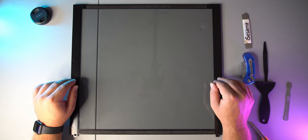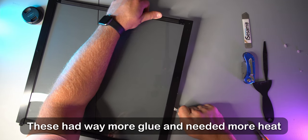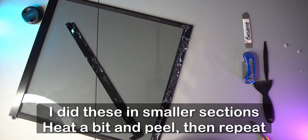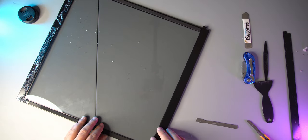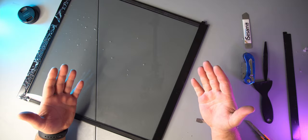Alright so now I'm going to go ahead and do the bigger glass. There we go. There's definitely a lot more glue on these big ones. I'm going to go ahead and do this one off camera just to not bore you and save some time. Let's go ahead and get to the next part.